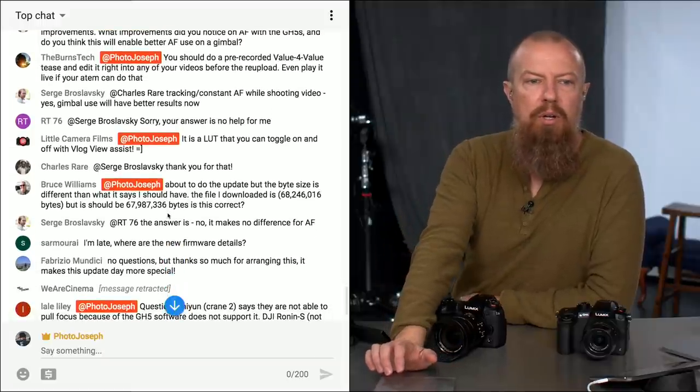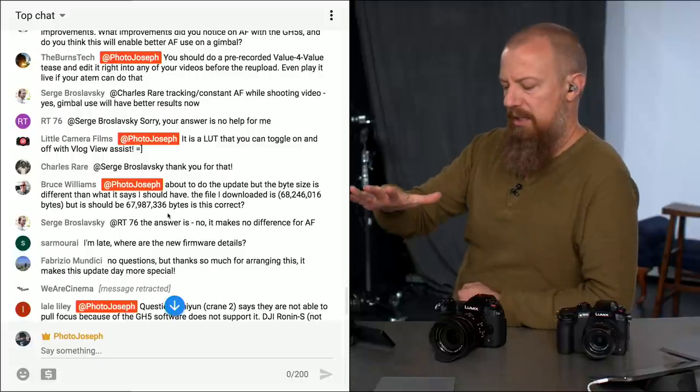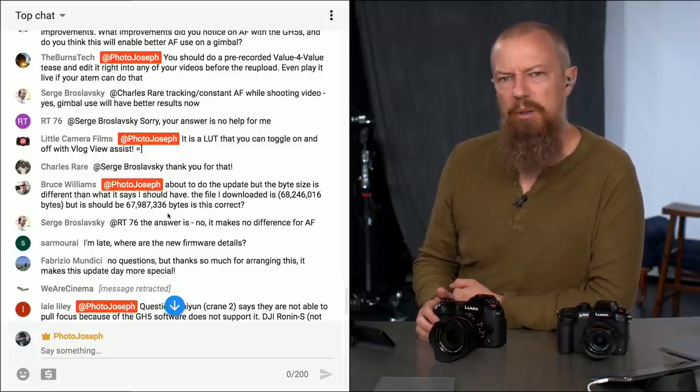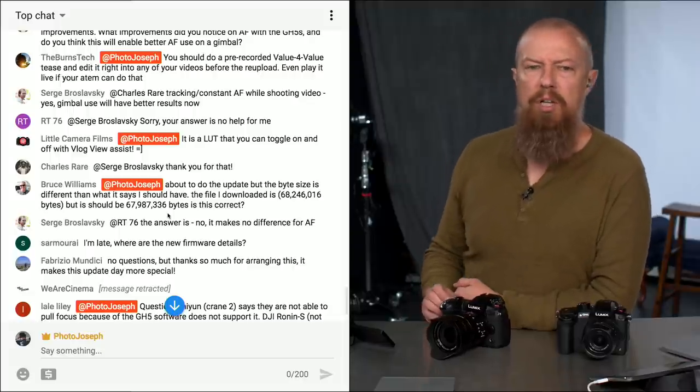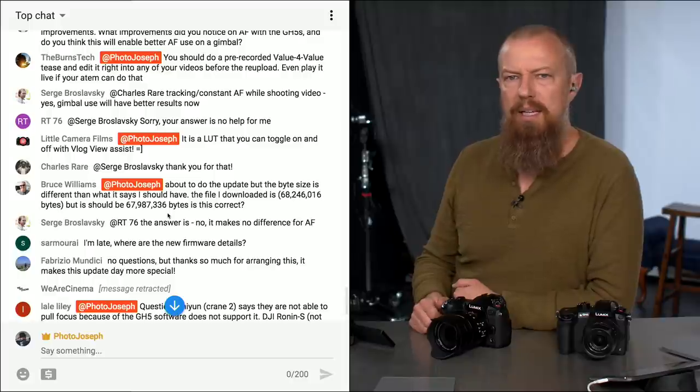Little Camera Films clarifies that the false color is a LUT you can toggle on and off with the V-Log View Assist. If you're asking something I haven't fully addressed, please repost the question.